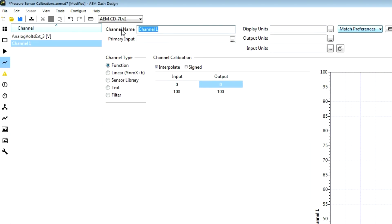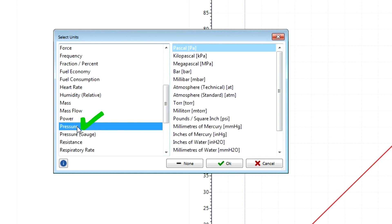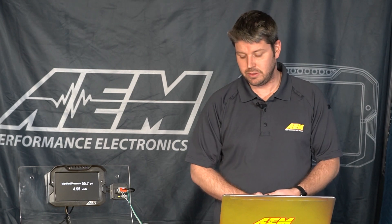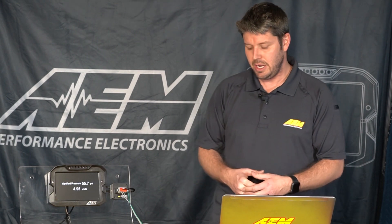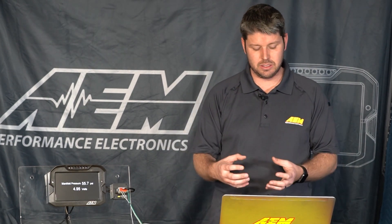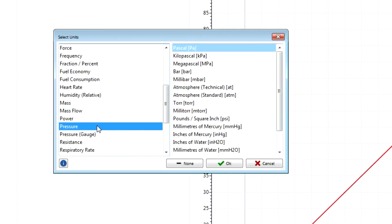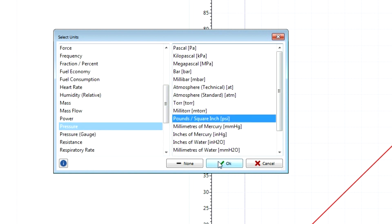I'm going to rename this channel to MAP and select my display units as pressure. I want to make sure I select pressure — not pressure gauge — because pressure gauge is used for sensors that have a zero value reference, for instance our 0 to 100 PSI or 0 to 150 PSI sensors used for things like fuel pressure or oil pressure where we want a zero reference. In the instance of manifold pressure we want both a positive and a negative pressure, so we will select simply pressure and display the units for this sensor in PSI.